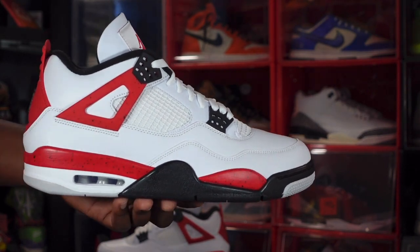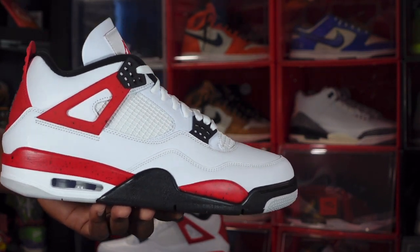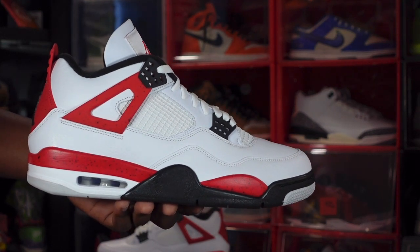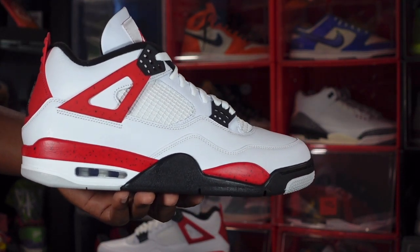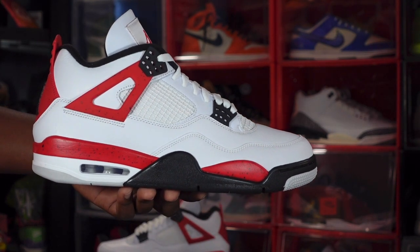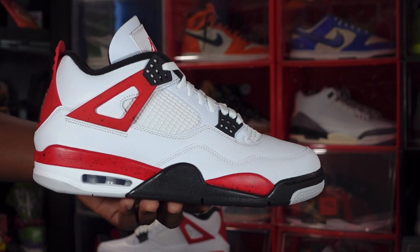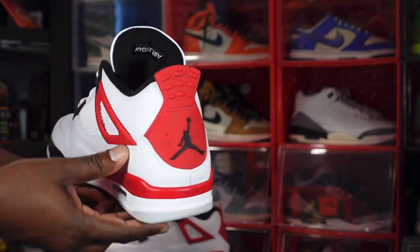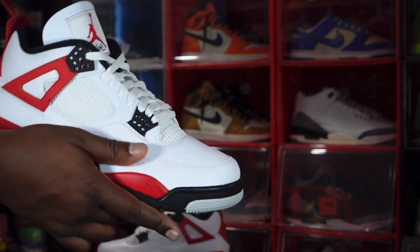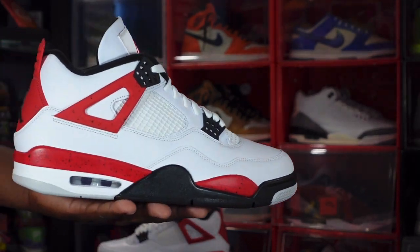Let me know your thoughts on this sneaker and your plans to get it or not. Personally, I think I'm going to sit this one out — I'm not going to get this pair. Here we go, the Air Jordan Retro 4 Red Cement. I'll let you go by saying: if you can help somebody get a sneaker, help them get that sneaker, because you never know when it'll be your turn to need help getting one. I'm Titanium Feet Jack, signing out.